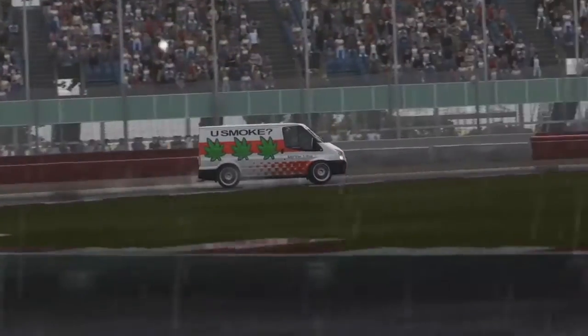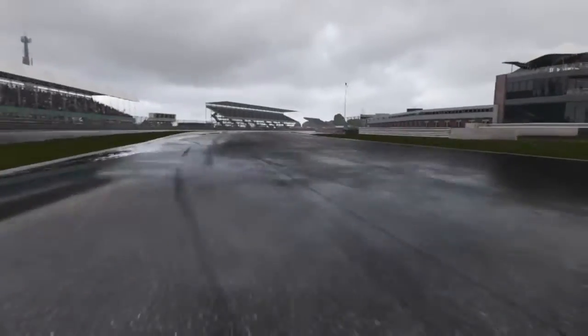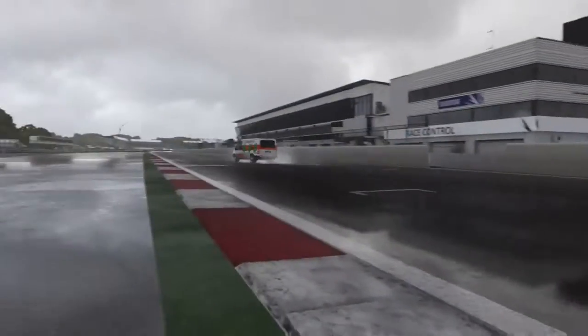That was such a clean section, damn. I'm thoroughly impressed with this van. Like, it does pretty well. I meant to flip the camera for you guys but I completely forgot.